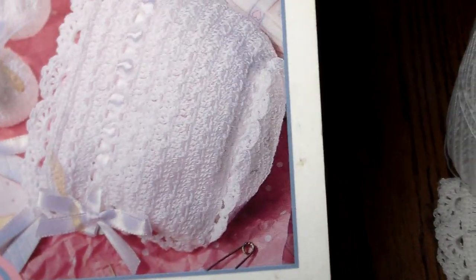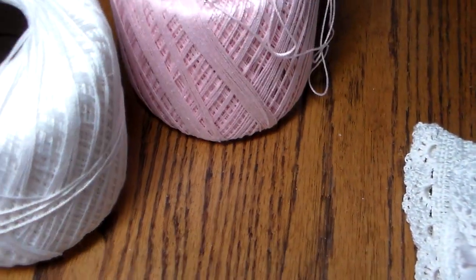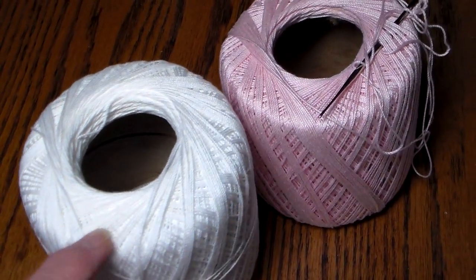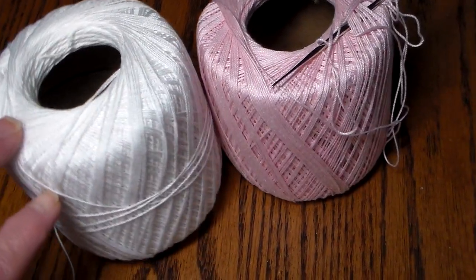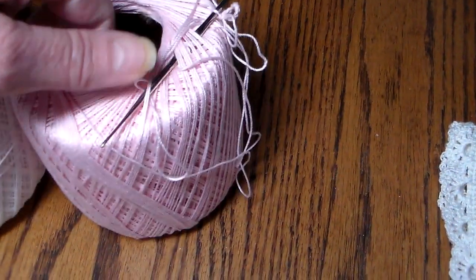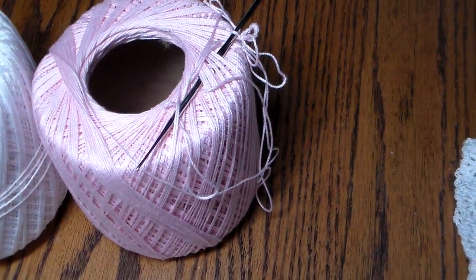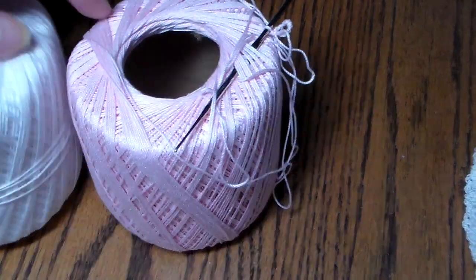So I did that bonnet right there. Here is the thread, which is the number 10 thread. You can get this anywhere — Hobby Lobby, Joann's, Walmart all carry it. And this is the needle that I used. I think that's about a number 7 if I recall. They're not very big — that's the tip of the hook.